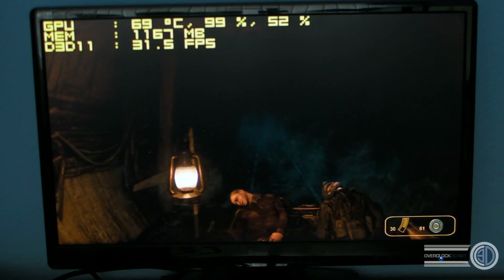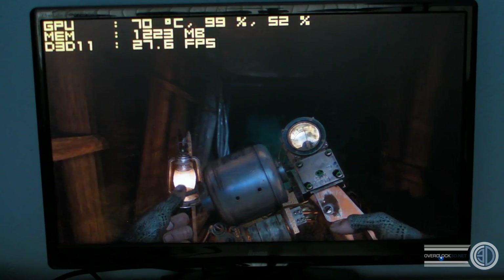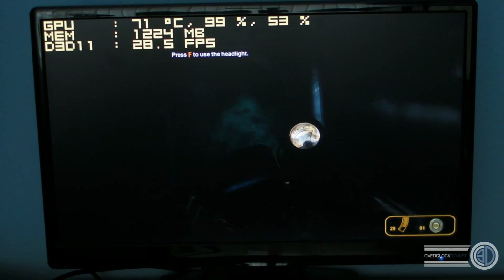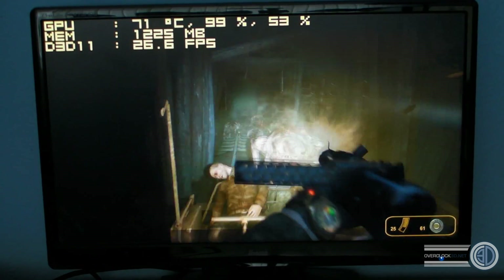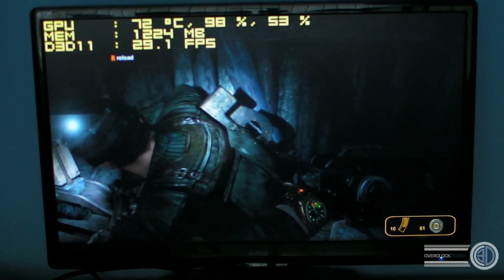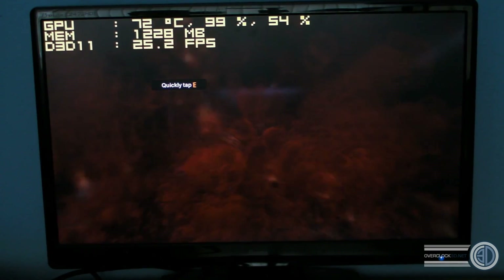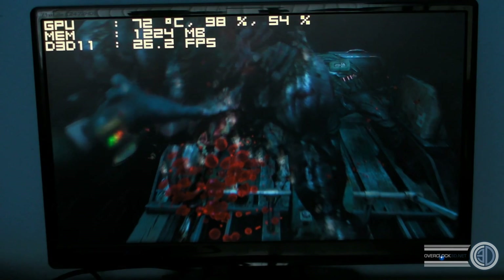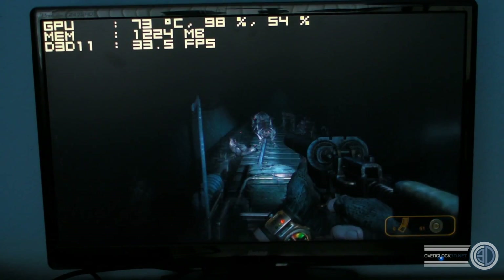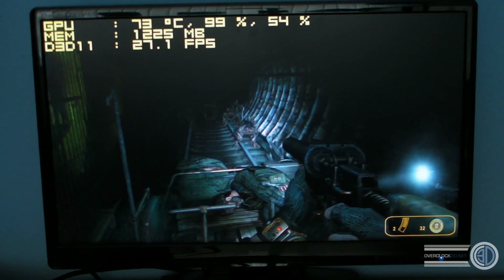On to a bit of Metro, the same level we always do. It's one of the few times you'll actually see the 570 really getting beasted graphics-wise, because it's a massively demanding game. It's just a way for us to show you what the system is capable of, although I would expect that someone with a 3930K might have a better graphics card than this — but you might be using it as a workstation system or something like that.